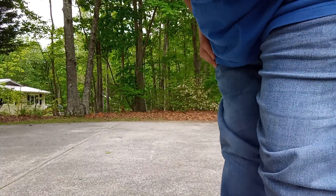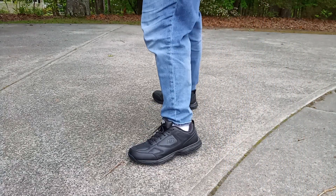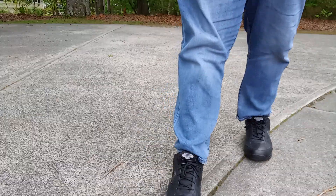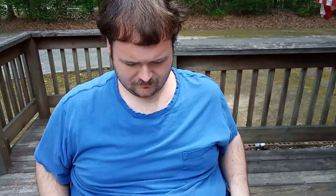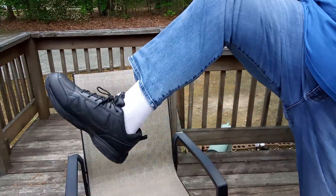Let me bend the camera down so you can see. Do I highly recommend them? Oh yeah. Alright, now I'm gonna come back on the porch and tell you my final conclusions. Would I recommend these shoes? Yes.